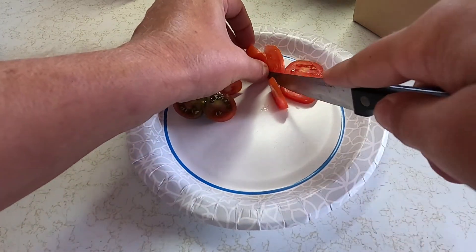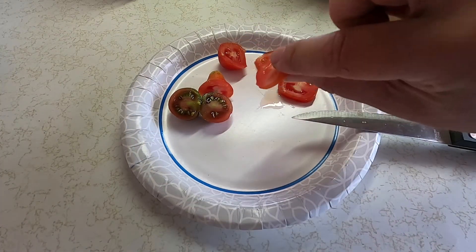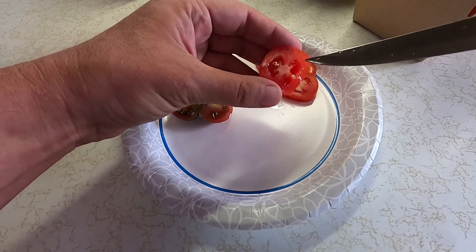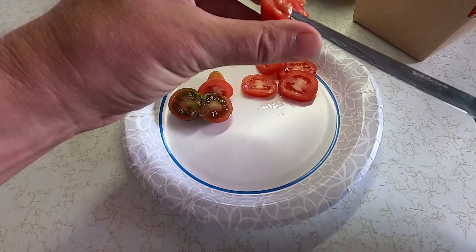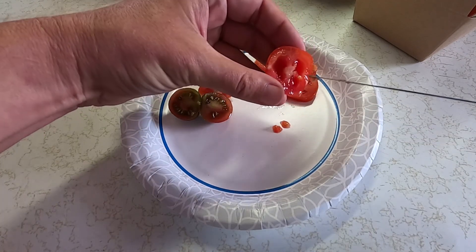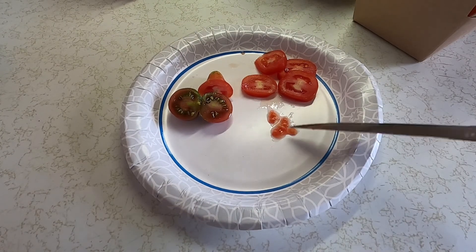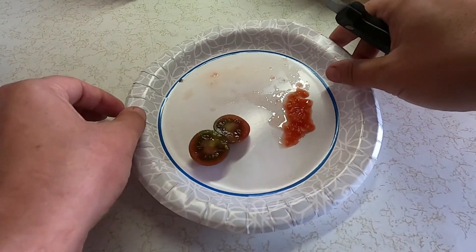I have seen people take these slices of tomato and just plant them right into the garden, and the seeds can grow out of it — which is fine too. But since I'm saving these for next year, I'm going to be digging these seeds out. It's okay if they're in a little bit of goo — we're going to dry these out in the sun. There are some seeds; they're kind of gooey, but it's okay. We're going to put them on a paper towel and let them dry out in the sun. Now let's do the same thing with the chocolate cherries.